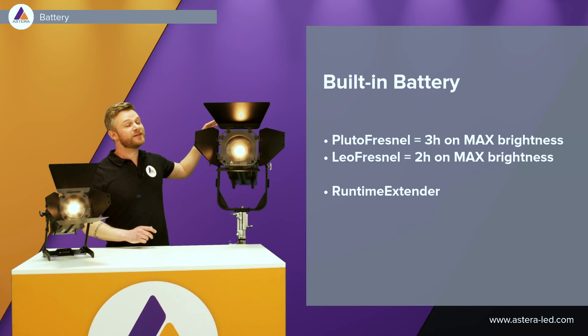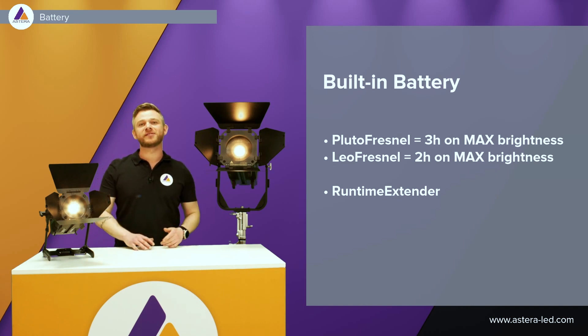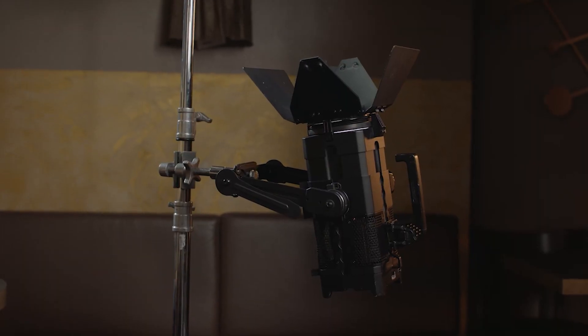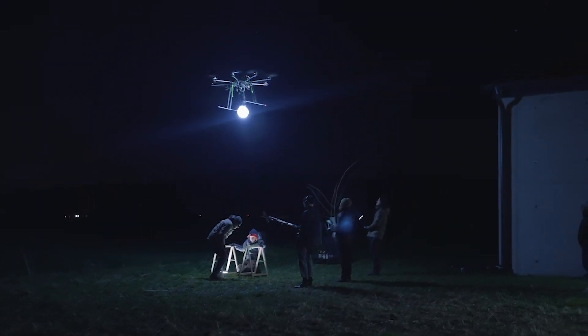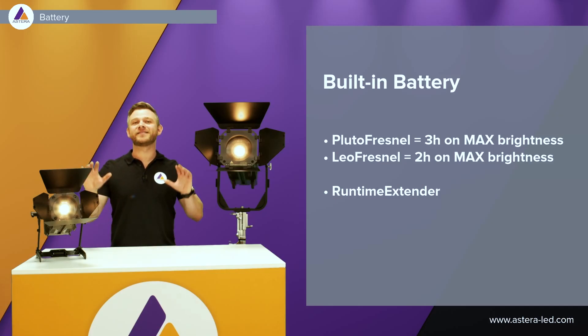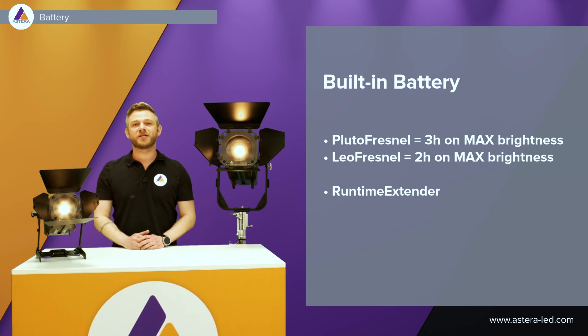Having a built-in battery in these two lights makes them extremely versatile. We do not need to care about cables, and for instance the small Pluto Fresnel can easily be mounted on a C-stand with a reflector on top. It can also be freely stood around with its foldable legs, so wherever you need it — high flexibility with built-in battery, and the same goes for the Leo Fresnel. In some cases it might be necessary to extend the run time, so with our run time extenders which also fit onto the yokes, we can extend the run time, hot swap, etc. — we will come back to that a bit later.